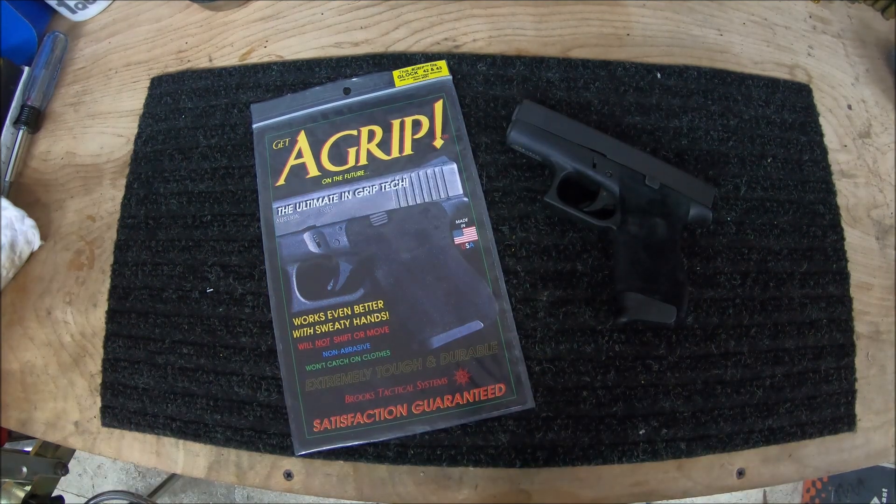Reasons why I think you should buy the A-Grip: with the exception of their claim that it works better with sweaty hands, it is extremely functional and works as advertised. If for some reason you decide the A-Grip isn't for you and want to remove it, I was told by Mr. Brooks that there was no messy residue left over. I have more testing to do coming up, including the A-Grip on an original MMP, so I can see how it compares to an MMP 2.0 with the textured frame. I'd like to thank Mr. Brooks for sending me this product and trusting that I would do an honest review. Honestly, the only downside I can find is all purely cosmetic.